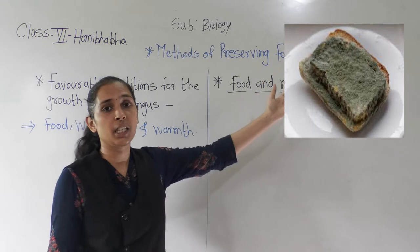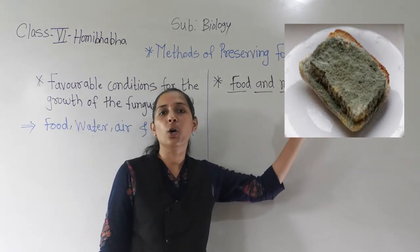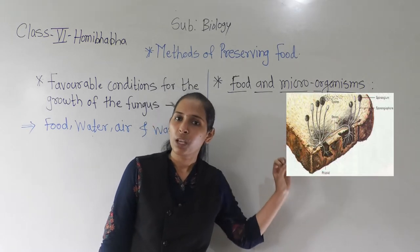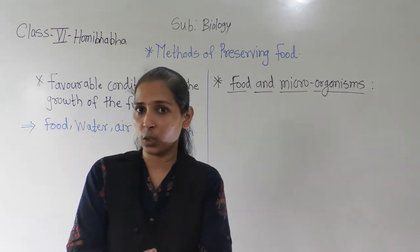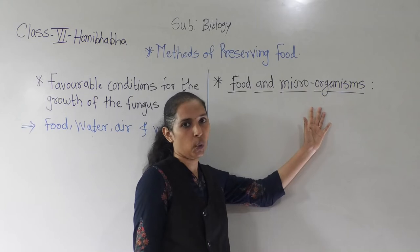In the image you can see that there is a fungus which looks like a cotton-like structure. That is nothing but one type of fungus. In this way, these are certain microorganisms that are present around us. Let us now talk about food and microorganisms.